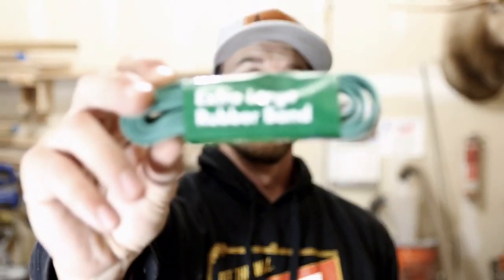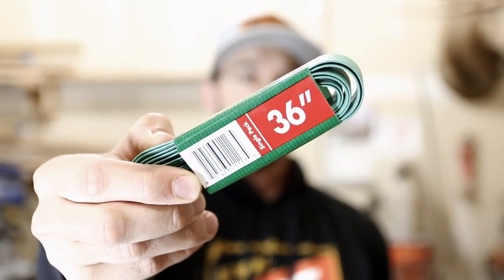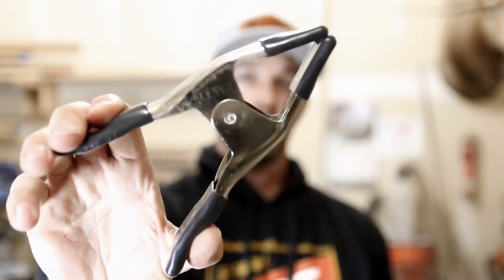Now that we have our extra large rubber bands and the clamps that we picked up for 99 cents each, I'm going to take you over to the workbench and show you how to assemble these.